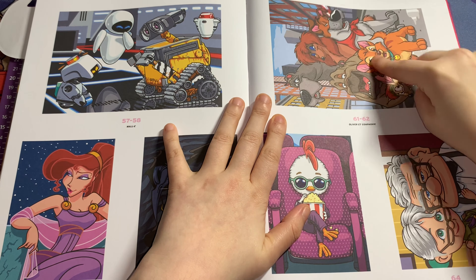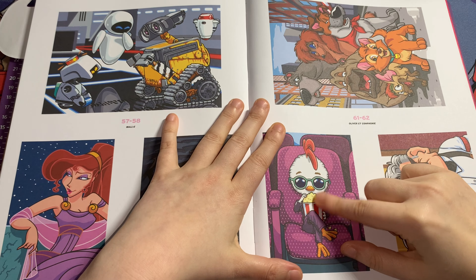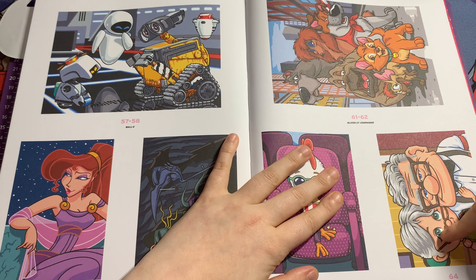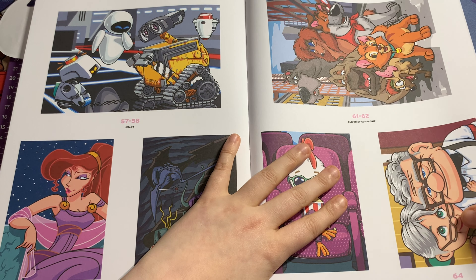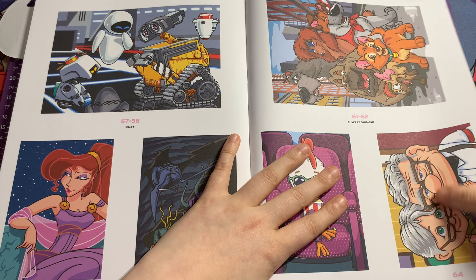This is a double-page spread. This one's Chicken Little, which you don't really see in these books. This one is adorable as well. And this is Ellie and Carl from Up — it literally reminds me of my nan. They are just so cute in this book.